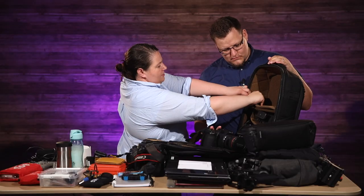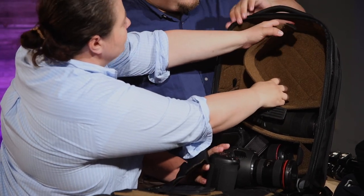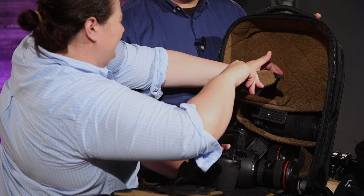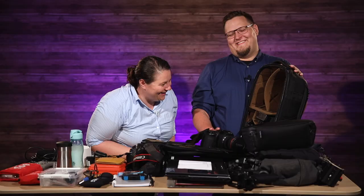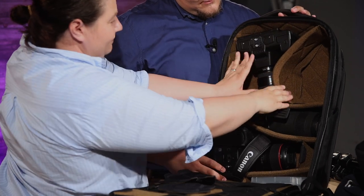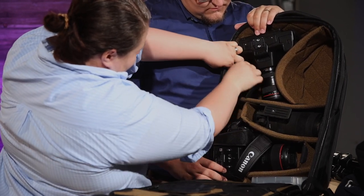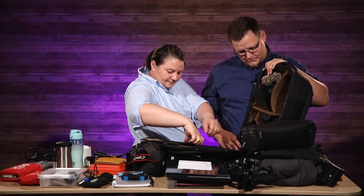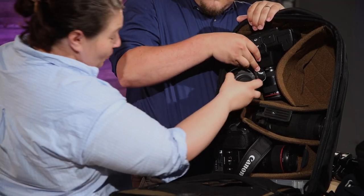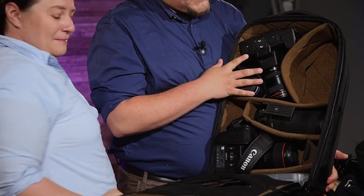The big lens goes in. I can't even fit it straight up and down — it's meant to be angled like this. So we have a C70, a Blackmagic 6K Pro in there.